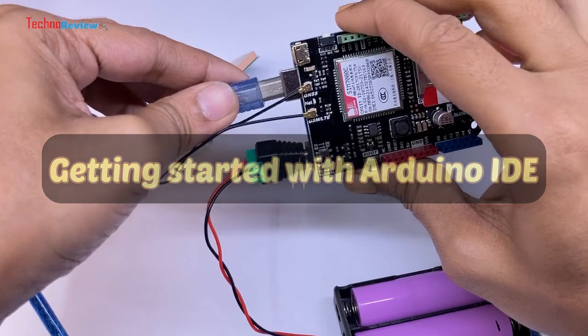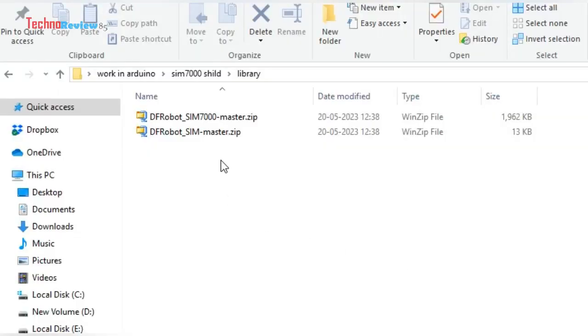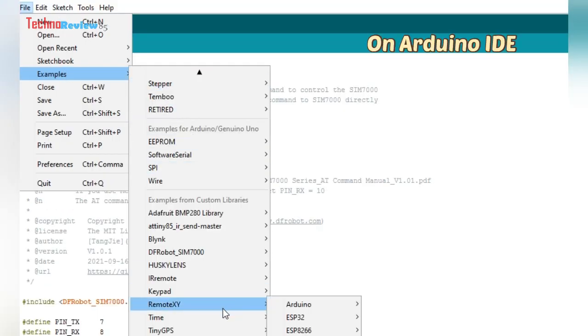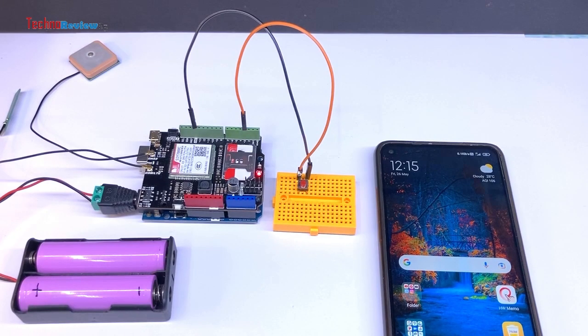To get started with Arduino IDE, I have installed two libraries: the DFRobot General SIM library and the NB-IoT SIM-7000 shield library. Here are some sample codes in the library for testing, connecting to an MQTT server, GPS test, HTTP, etc. I have also prepared a small test code.